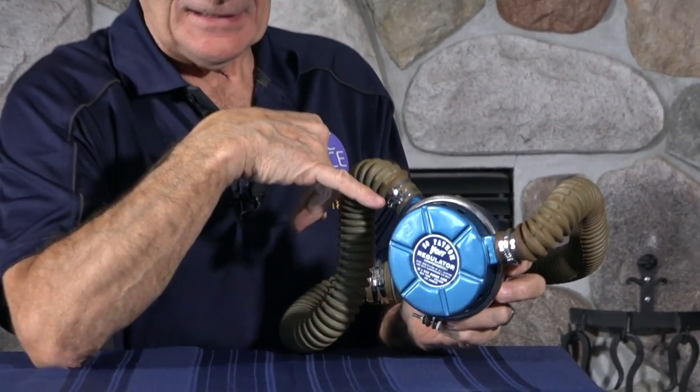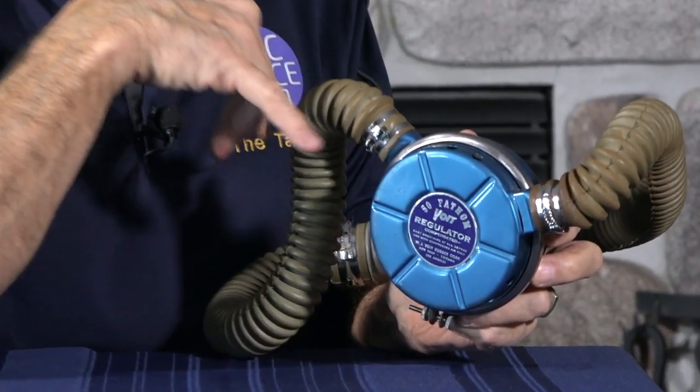This is a very well-known regulator. This is the Voigt Blue Fifty Fathom — it was called the Voigt Blue Fifty Fathom, and this particular one is called Metal. So it's the Voigt Blue Fifty Fathom Metal. Now that doesn't appear on the badge there, if you're looking for that, Kevin.